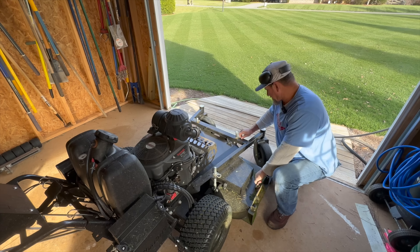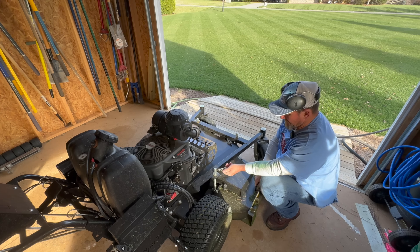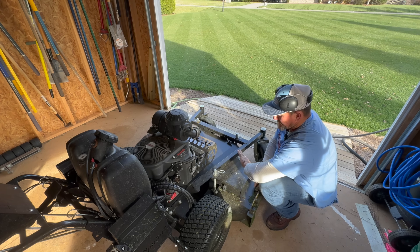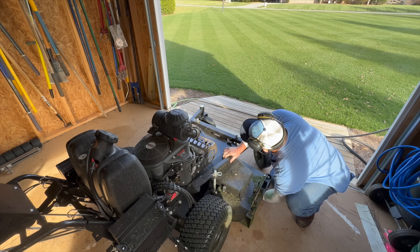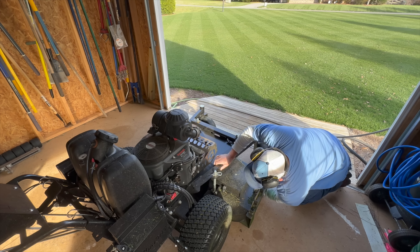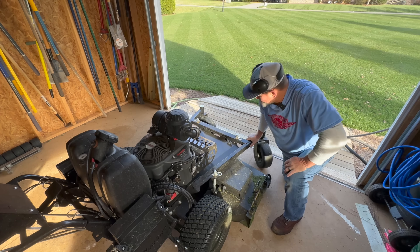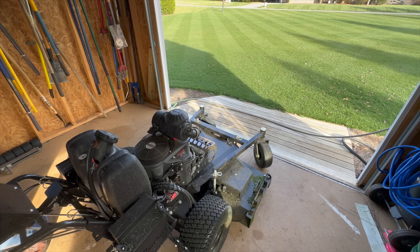Hey there, it's Pete with GCI Turf. I hope you're having a great day. I'm getting my bluegrass set up for my Christmas mow, and I'm trying to get my mowing pattern set up that looks low enough. I'm going to use my bigger mower to do it and then go back with the smaller mower to darken the lines up. So let's get with it.